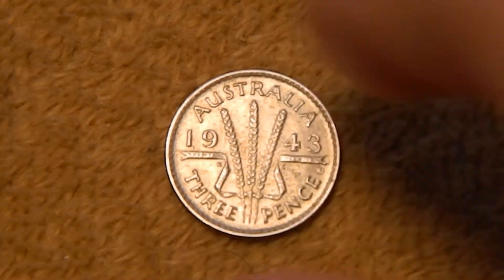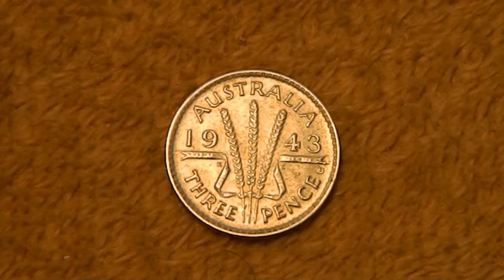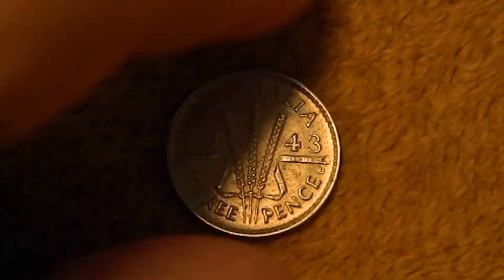And on the reverse, in the center there, we have three stalks of green with a ribbon down below. Across the top it says Australia, the bottom 3 pence, and then on either side we have the date 1943. And I ended up with about 8 of these guys.